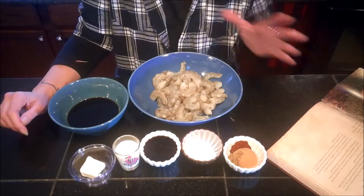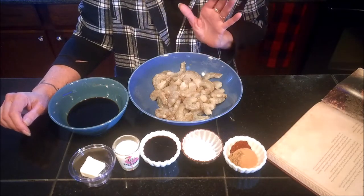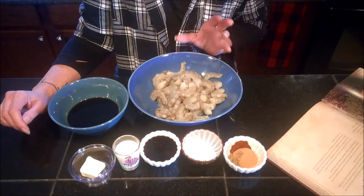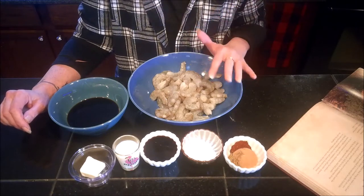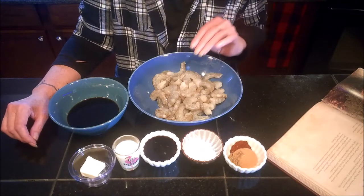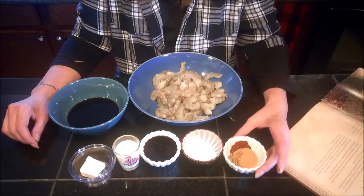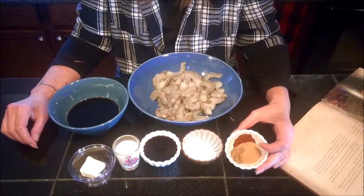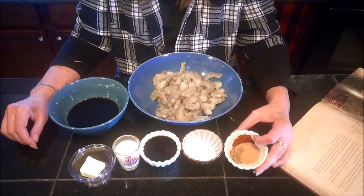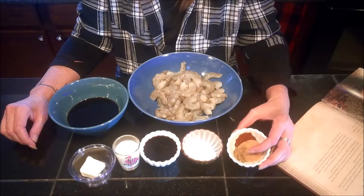The first ingredients we're going to need is shrimp. I've got about a pound of shrimp that I've already cleaned, deveined, and removed all the shells from. You can either leave the tail section on or remove it — I chose to go ahead and remove it. You'll also need one tablespoon of light brown sugar, a half teaspoon of chili powder, and a half teaspoon of dried thyme.